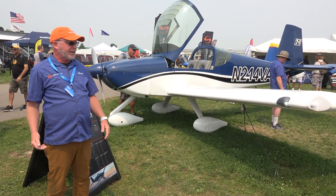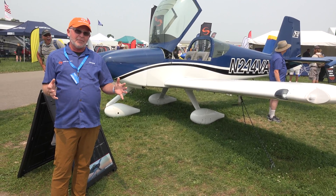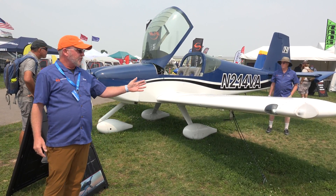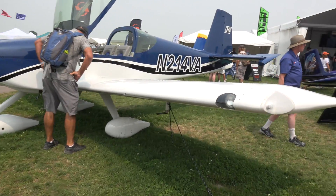It's a two-seat, side-by-side airplane. It looks a lot like an RV-7, but in terms of its lineage, it actually comes more closely, directly adapted from the RV-10, which is our largest four-seat airplane. It uses the same airfoil as the RV-10 and incorporates a lot of the same design elements.